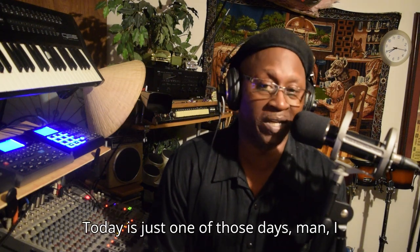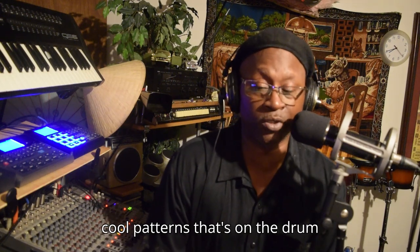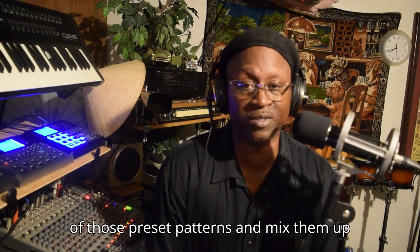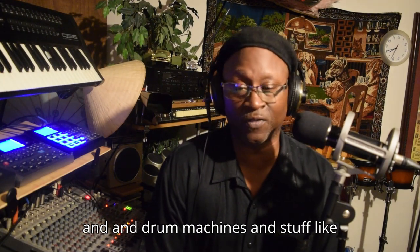Today is just one of those days, man. I feel like using my Dr. Boss 5 drum machine. There are some pretty cool patterns on the drum machine, and sometimes I like to use some of those preset patterns and mix them up with various synthesizers and keyboards and drum machines and stuff like that.